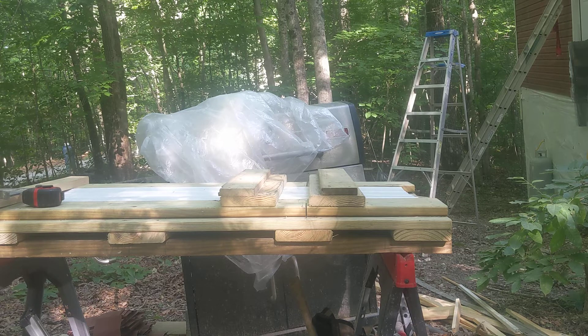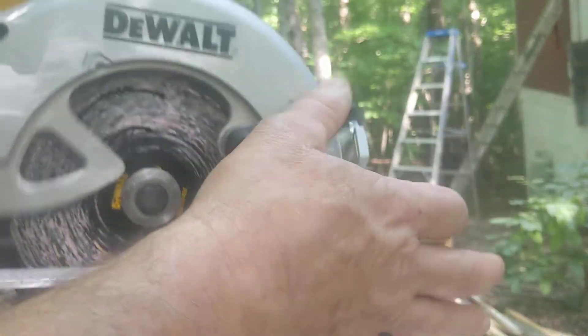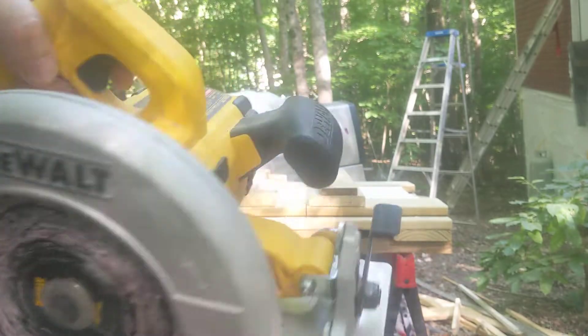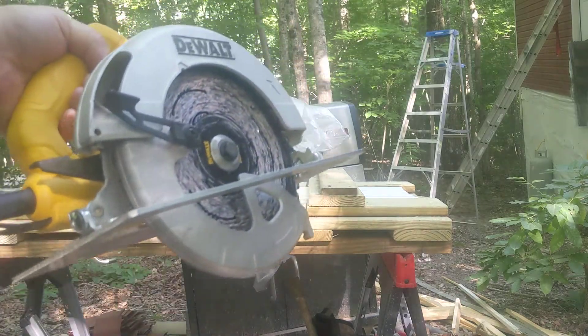I got on YouTube, got a couple of ideas, and then made my own with my ideas in there. I made this jig to fit this saw, so this saw will be designated for vinyl. Anytime we're doing vinyl, we'll pull out the DeWalt — it'll already have the blade flipped around.